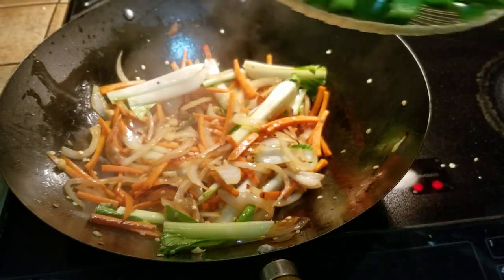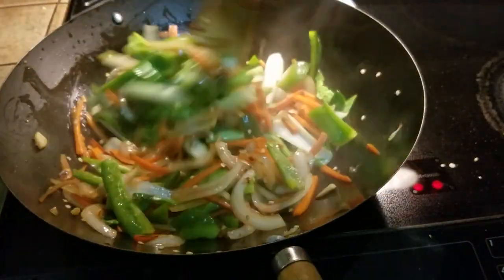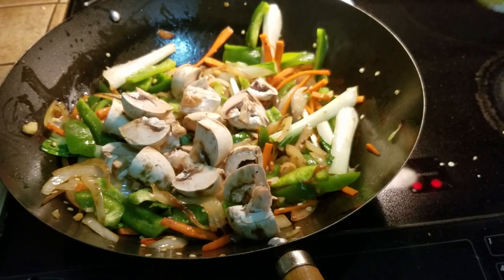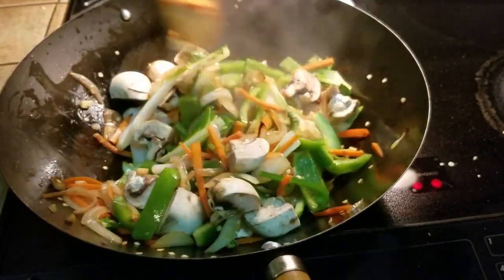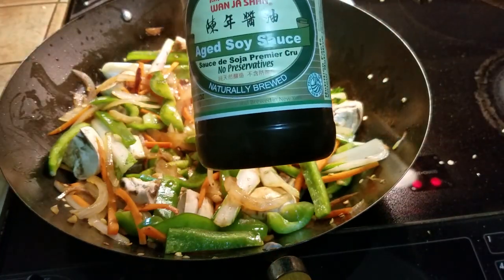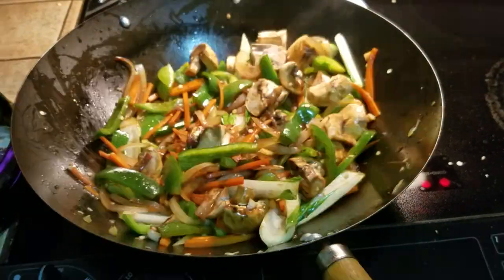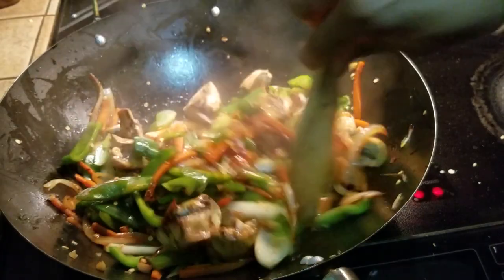Now back to the stir frying — we're going to be tossing in the bell peppers and mixing it up. Now we're going to be adding in the mushrooms. The reason we are adding it in stages is some vegetables don't take too long to cook and some do take a little longer, so you have to keep that in mind. Now we're going to be adding in some low sodium soy sauce and, for some color, some aged soy sauce. Mix it up and bring the heat up just a little. To kick up the heat, we're going to be tossing in some red chili flakes — this is to taste. Mix it up.